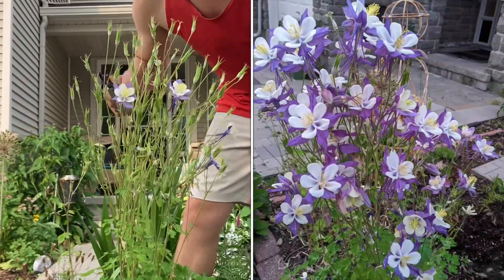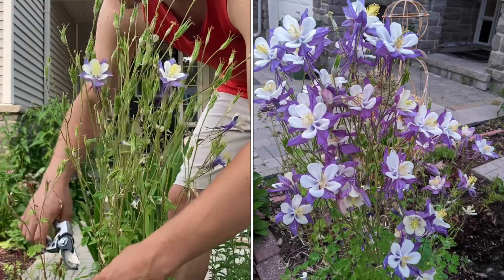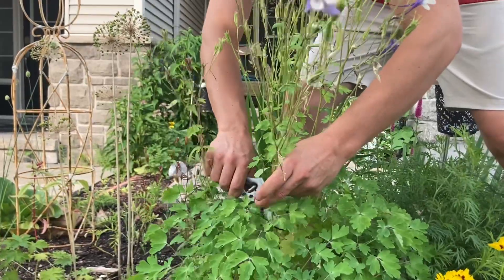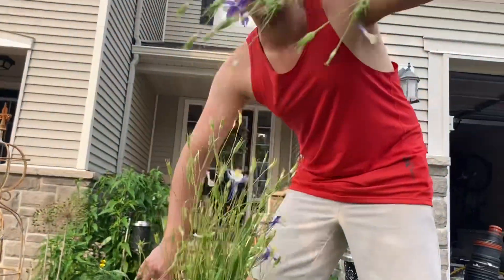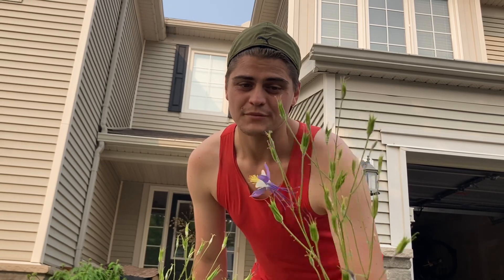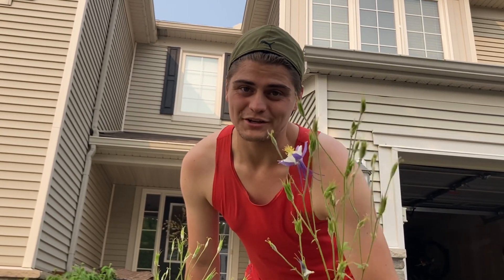I have a beautiful columbine here. Same thing as really everything else — I'm just going to go beneath the leaf canopy and cut these beautiful seed heads back. You can leave them; I find them really pretty. But they also spread in your garden, so if you don't want them to spread, cut them back.